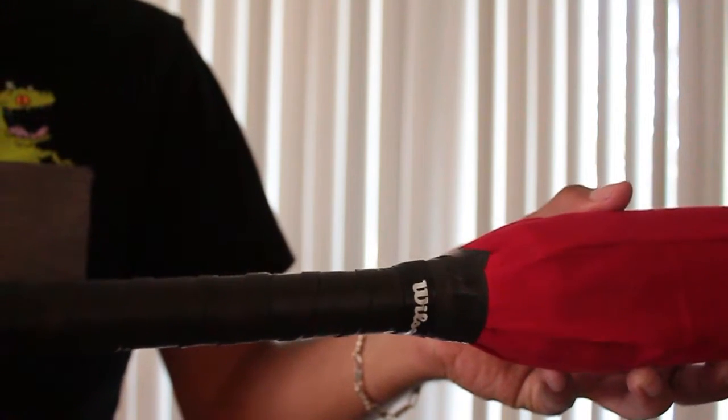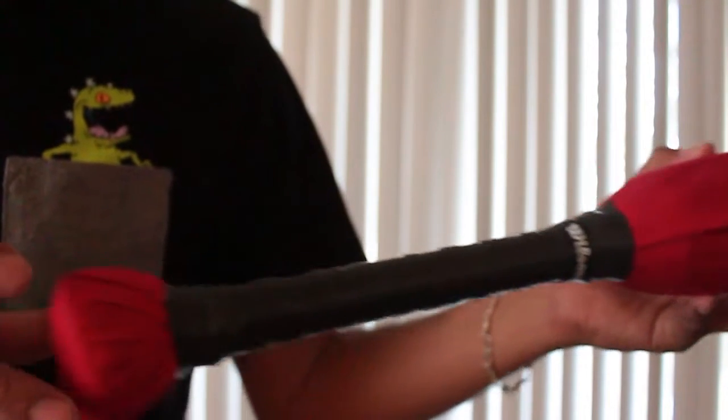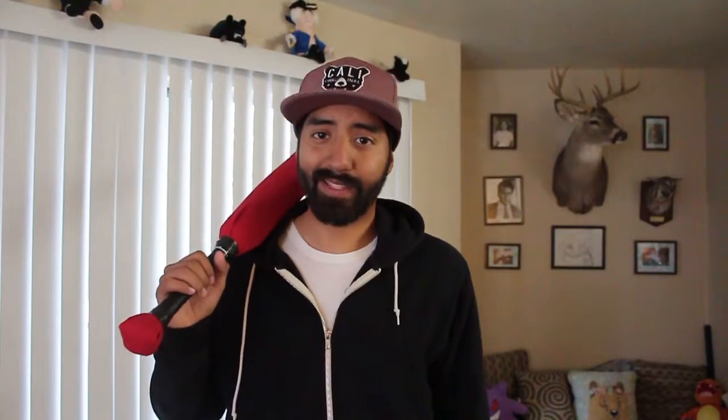For extra grip and comfort I wrap my handle in sports grip tape. And that's pretty much all there is to it. If there's anything you would have done differently in this project or if there are other videos you want to see me make, leave it down in the comments below. Thank you guys so much for watching and I'll see y'all in the next one. Bye!